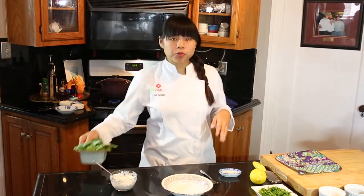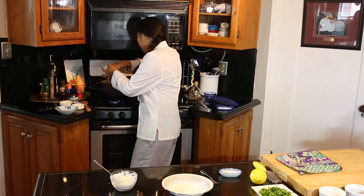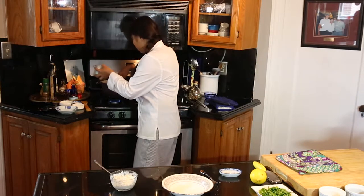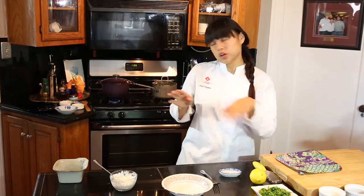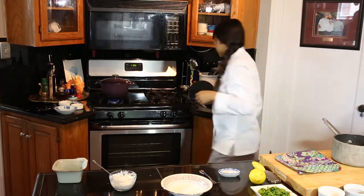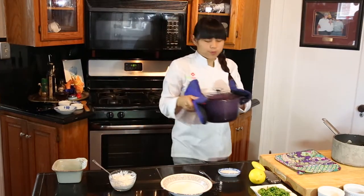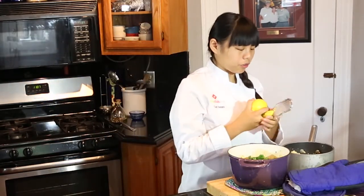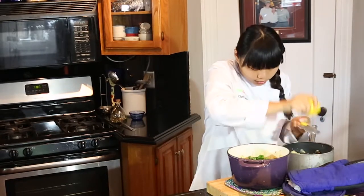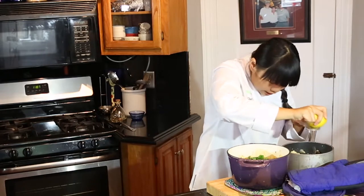Step five: we're going to finish off our tagine by adding some spinach. You want to do this at the very end so the spinach does not get wilted and super mushy. Just put it in there — it will wilt on its own. Put the lid back on and that will steam it nicely. Our couscous is finished too. We're going to finish off the couscous with some lemon zest — using a zester, add a little bit in there. This really helps get that concentrated lemon flavor you want. The smell is just so very aromatic, and that is how you know you're doing it well.